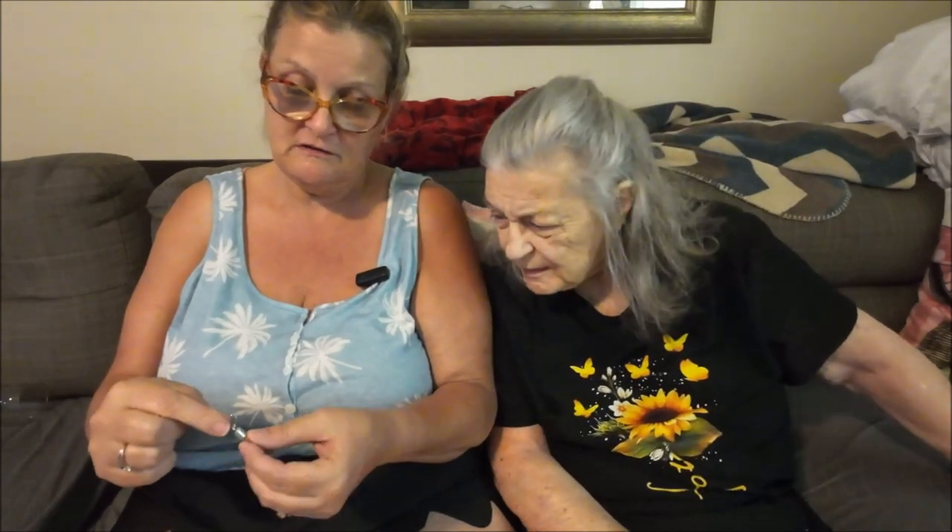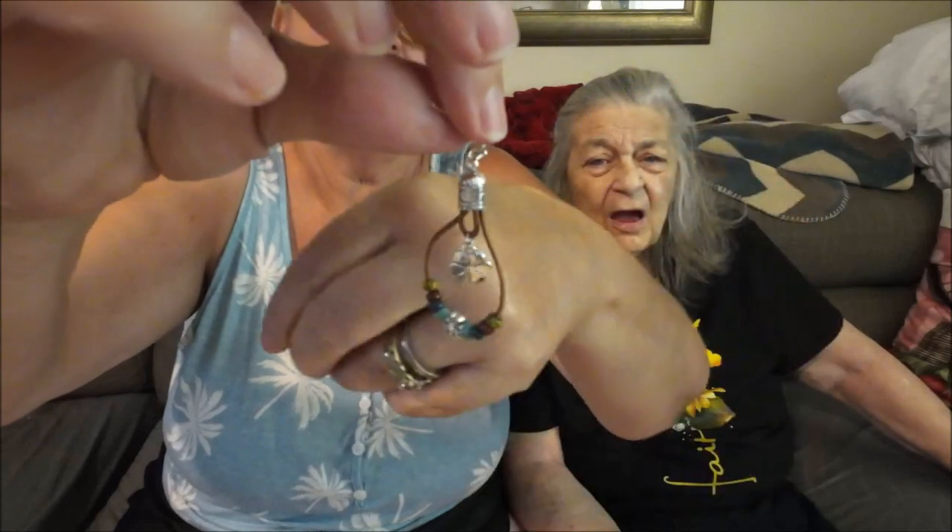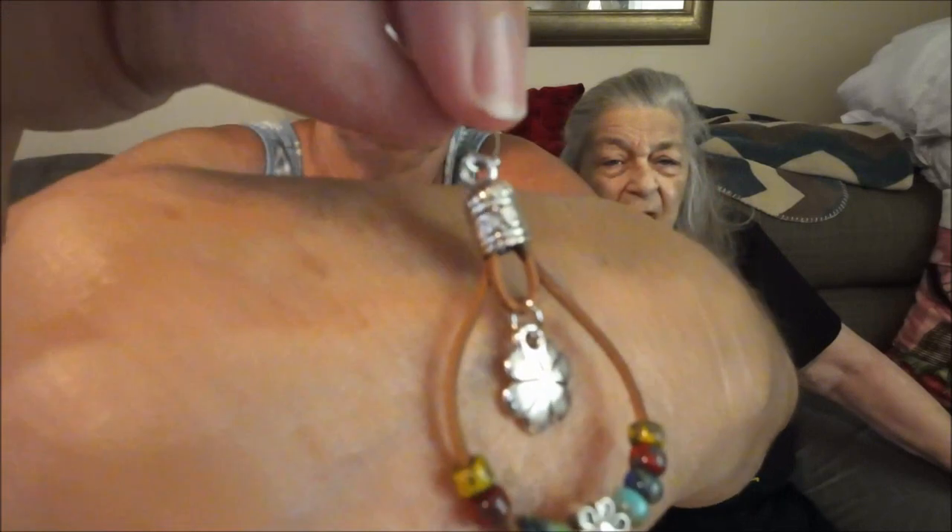These here are earrings. I got earrings! Let me cut the label open. They were $1.98 and I thought they were cute — they really are. They're dangles. I think they're really cute, so I got those.